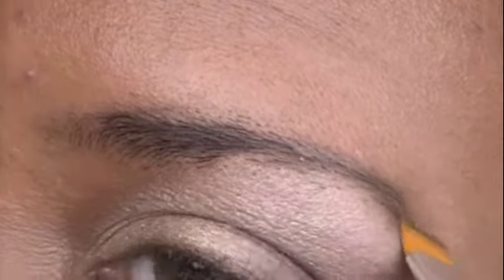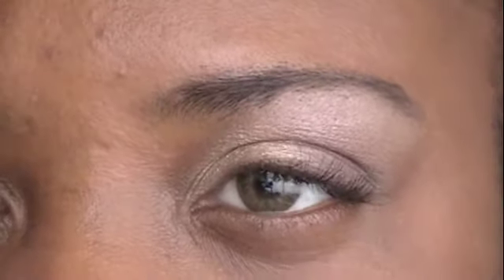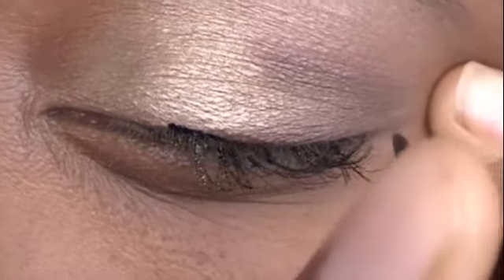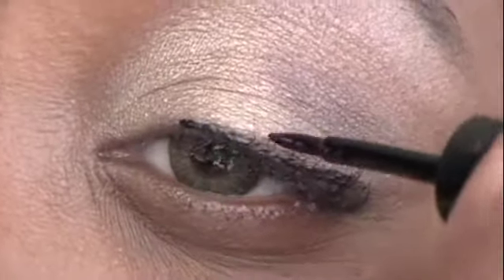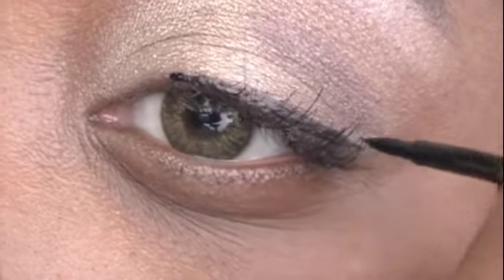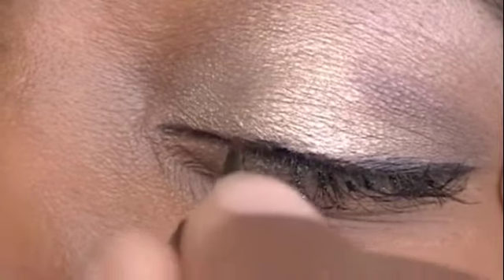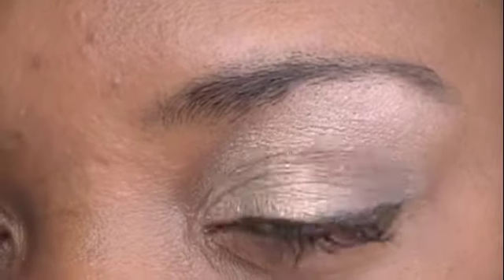Smoothing it out from the inside to the outside corner of the eye, checking once again that I have gotten every hair. Now it is time to apply the liquid liner. Simply do a small stroke from the inside corner of my eye following the lash line to the outside corner. Going back over it to ensure that I have gotten the look that I want. If you need to, dip it back into the container to put more on, then go back over and clean it up.